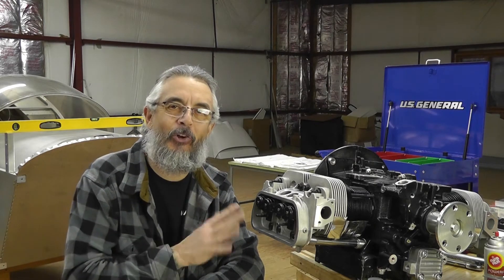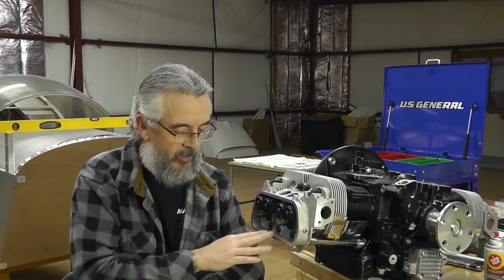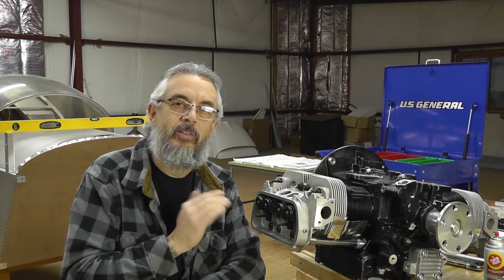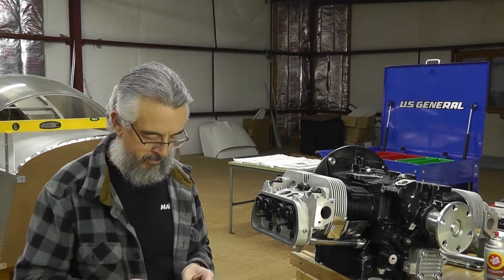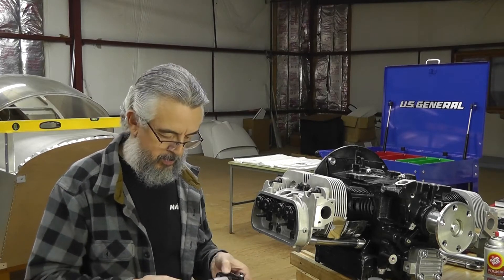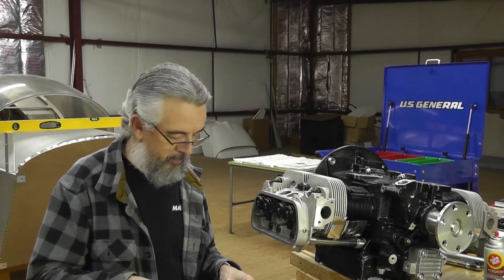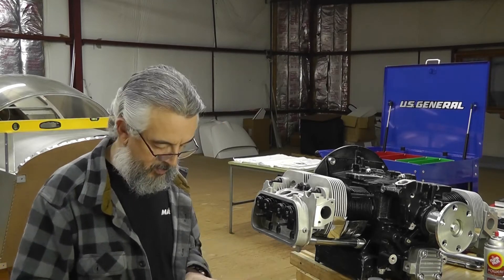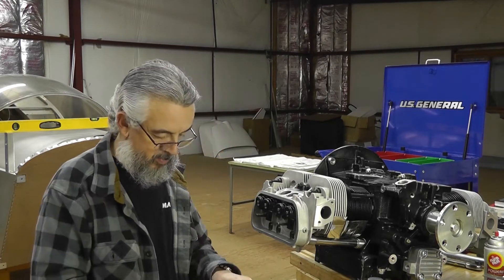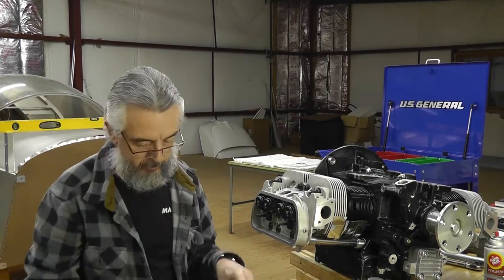I'm not going to force you to watch me struggle through this for probably the next hour or so. So I'm going to get this done, I'll get back to it, and then we will measure the push rods, get those installed, and hopefully get the valve lash set and be done with the heads. So wish me luck! Let's go!